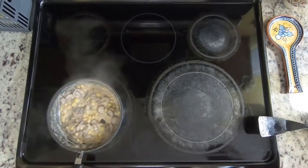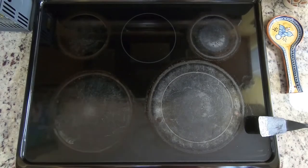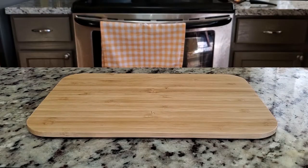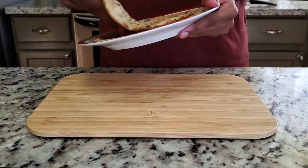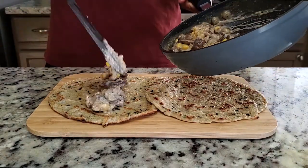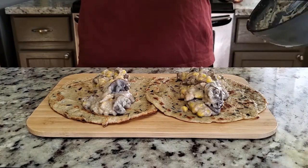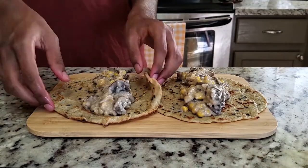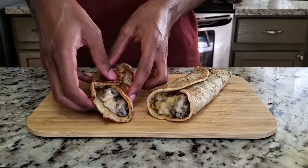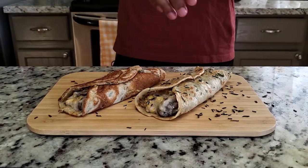Now you can go ahead and turn the heat off and we'll move on to plating. I'm using this board here, but you can also use any plate that you like. First, go ahead and take the crepes and just lay them out on the board. Next, line up the filling along the center of the crepes. And then last, you can either leave them out like this or you can fold them over. You can also sprinkle some chives over the top.